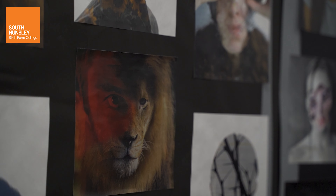In the first part of the year you'll be developing your technical skills, your visual eye, and your critical understanding. The second part of the year is the start of the personal investigation.